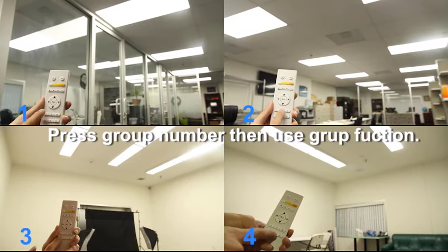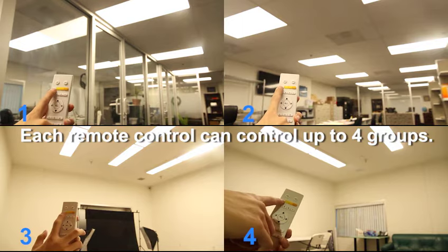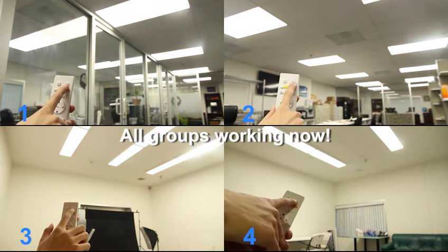Press the group number then use the group function. Each remote control can control up to four groups. All groups are working now. Please refer to the manual for details.